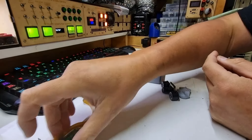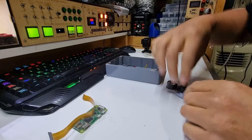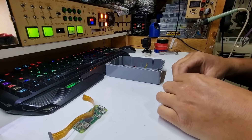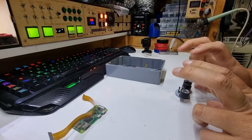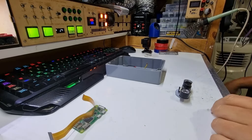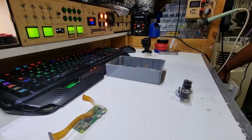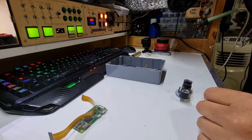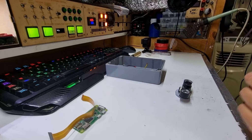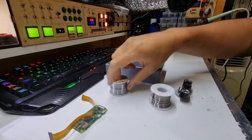The ribbon cable also has to change sizes because the connector on the Zero W is narrower than on the full-size boards. Look at this — stuck down to some blue tack — we will reheat these joins and hopefully it just lifts off. I might need a new soldering tool, and I have one right here. I'll be back when the soldering iron is hot.